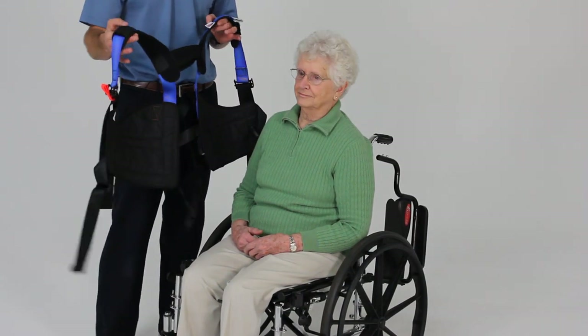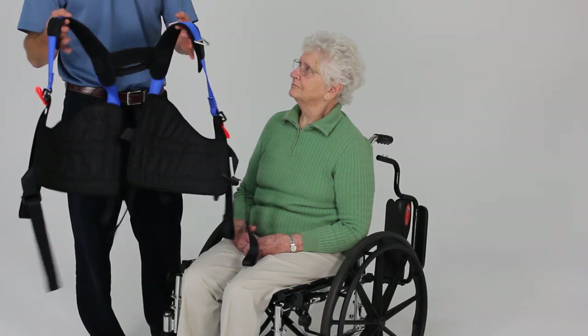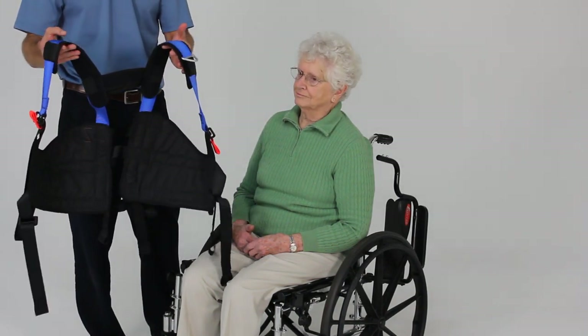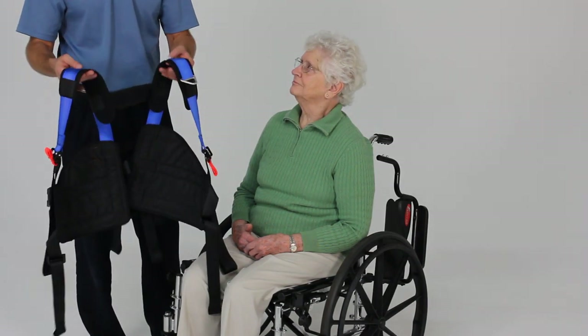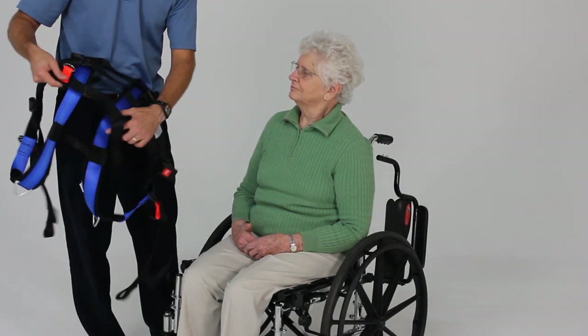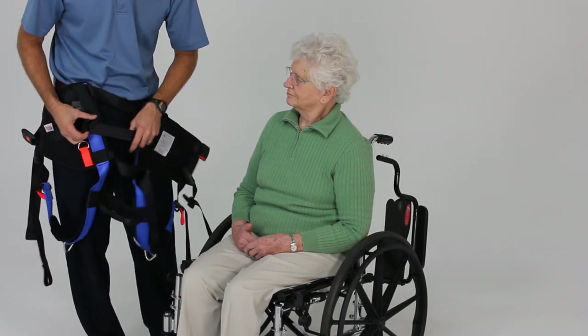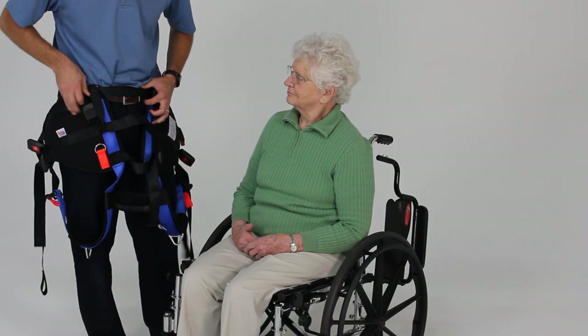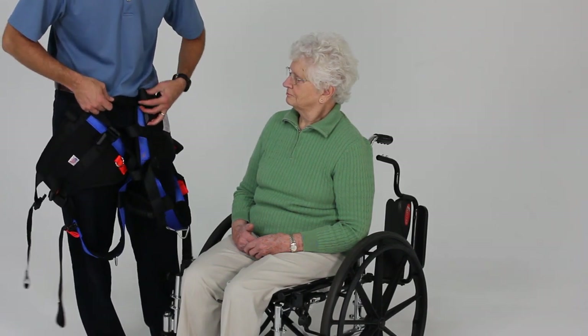I want to demonstrate the seated application of the unloading harness. The first thing you want to do before placing the harness is approximate the size of the patient — this takes some experience but you'll get better with time. I can adjust the back panels here a little bit if I need to make it larger or wider. I'm going to make this just a little bit bigger here.